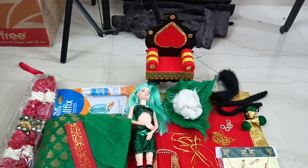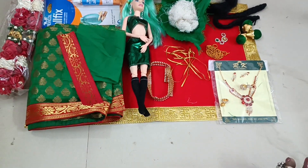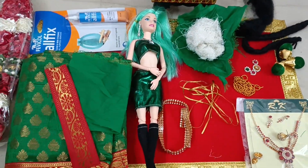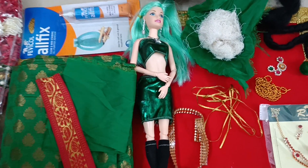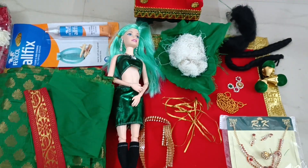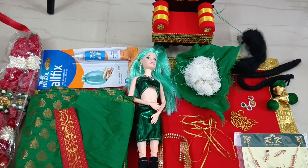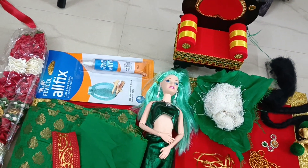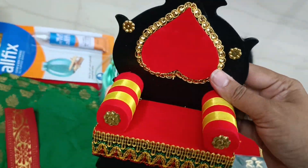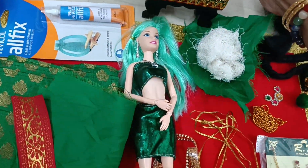Welcome to Shri Kolapari School of Doll Making. I am going to share with you the list of items that will be available as part of the baby shower doll making kit — or you can use it for a half sari function. I have a well-decorated chair which is included as part of the kit.